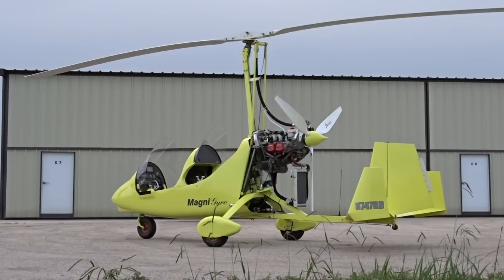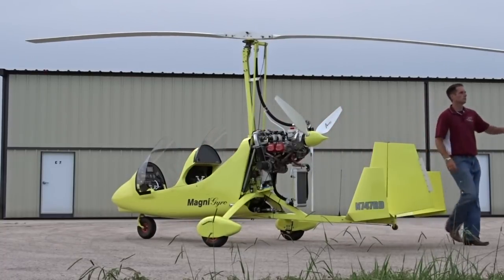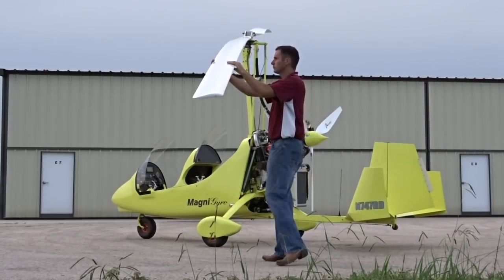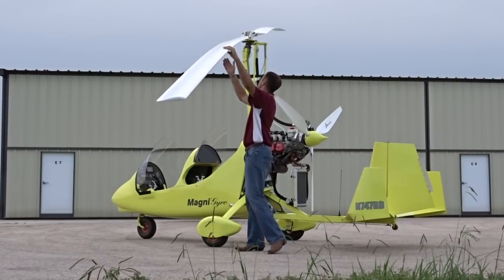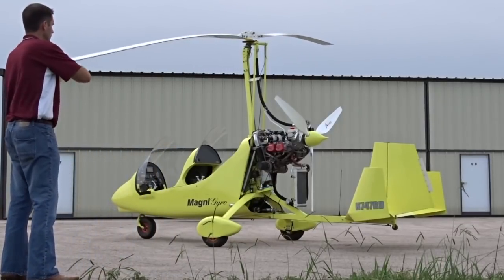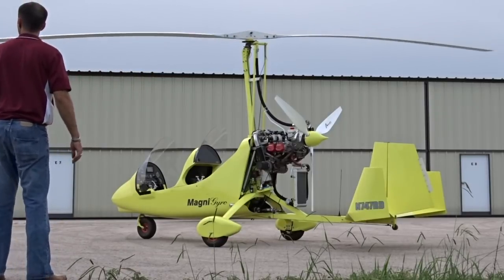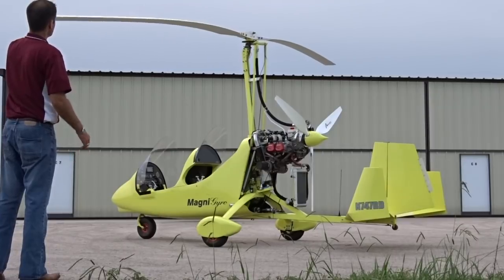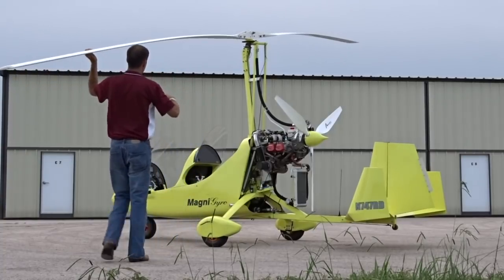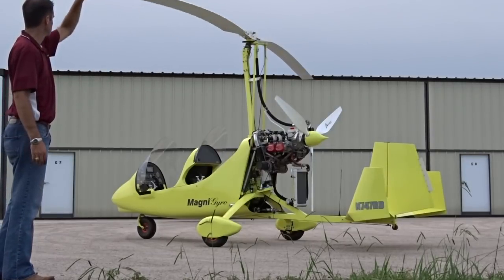Rotor blades should be inspected before every flight. First, release the rotor brake and walk the blade to the side of the aircraft. From here, you can easily walk the length of the rotor blade to inspect it for cracks, damage, and cleanliness. Gently toss the rotor blade so the other blade will spin towards you for inspection. While the blade is spinning, listen and look for any binding in the main rotor bearings. The blade should turn smoothly and without noise. Inspect the second rotor blade. After inspection, lift and lower the blade to feel for any binding in the teeter bearings. You may feel a slight flexing in the blades, but you should not feel the bearings grab or bind at all.